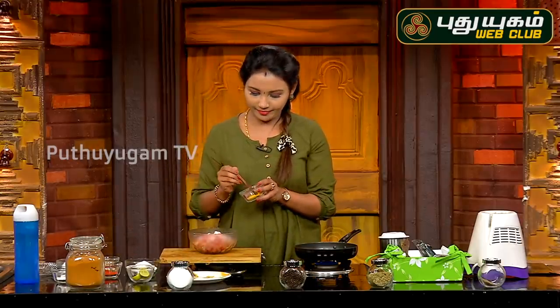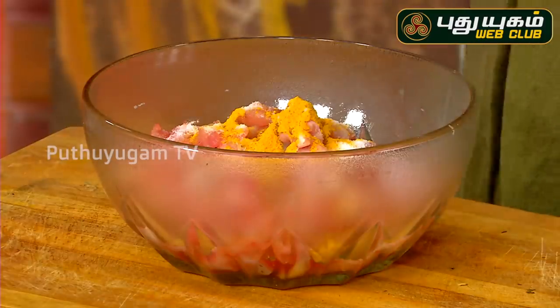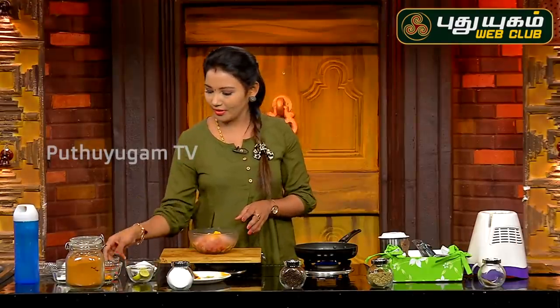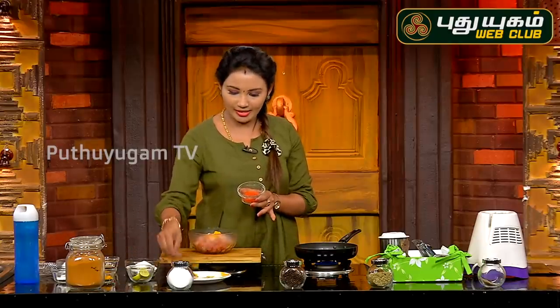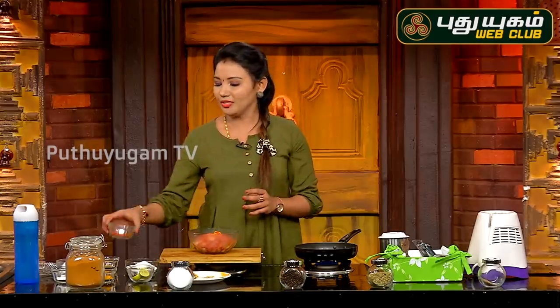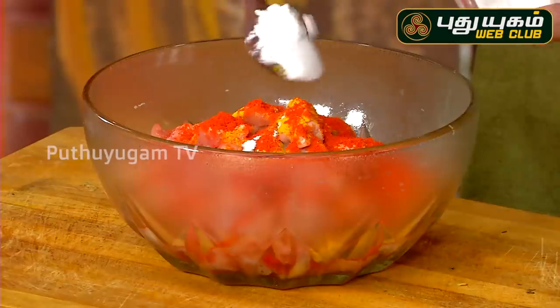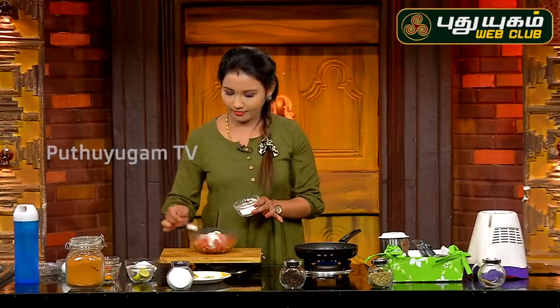Add a little bit of Manjal thoole (turmeric). Look at the chicken — we can cook with the manjal. Add a little bit of turmeric. For this Chicken 65, you will get a red color, so we will add a little bit of red color. Add chili powder, add corn flour.